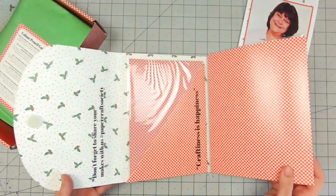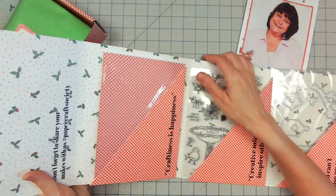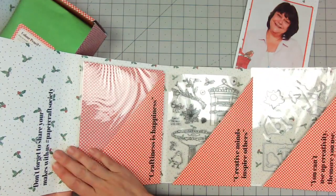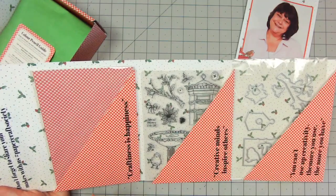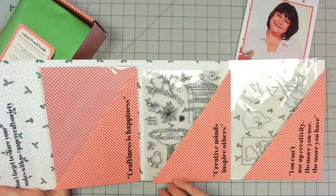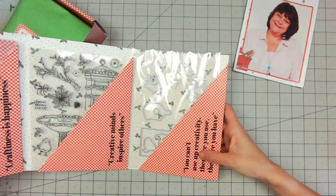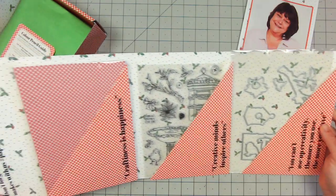So let's open this right up. We have 'Don't forget to share your makes with us at Papercraft Society' — absolutely do use that hashtag if you're doing any of these, and you can follow the hashtag to see what other people are making with the same kits. From Claire we've got: 'Craftiness is happiness,' 'Creative minds inspire others,' and 'You can't use up creativity — the more you use the more you have.' That is so true.